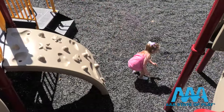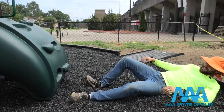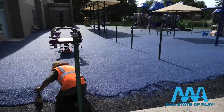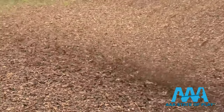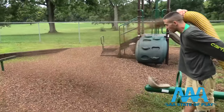We're putting it to the test by the experts who play, and even the experts who install playgrounds for AAA State of Play. Our top of the line in safety surfacing is poured-in-place rubber, but it's also our most expensive. Wood fiber mulch may be the most commonly used — it's the cheapest and most natural, but it breaks down due to wear and tear and needs frequent replacement.